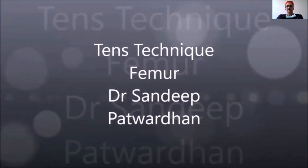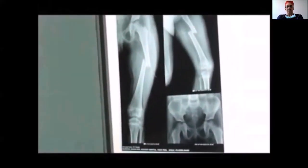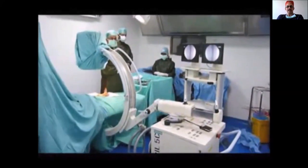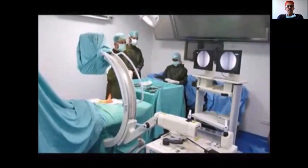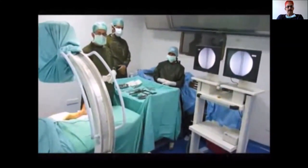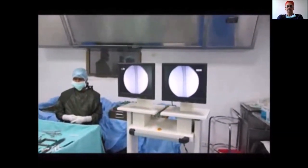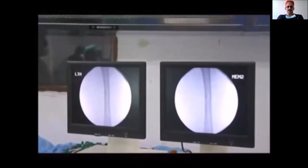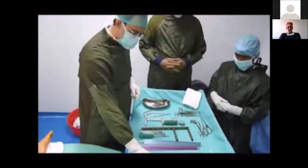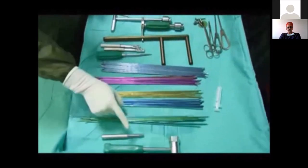Good morning everyone. Today we shall be discussing the titanium elastic nailing technique for femoral fractures in children. Transverse fractures of the femur are the commonest femoral fractures you will see. Before you start your surgery, your setup should be adequate. The child is supine under general anesthesia over a radiolucent table. The C-arm should be in front of you, the monitor in straight line of your vision so you can see your maneuvers clearly. Lay out your instruments on the trolley; the nails are color coded so you can choose them immediately.